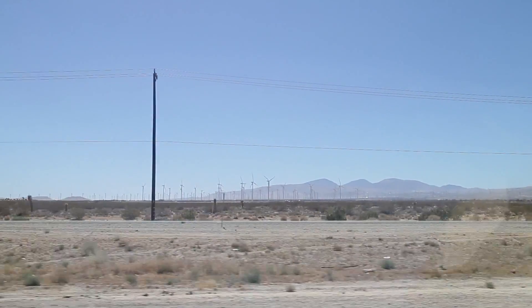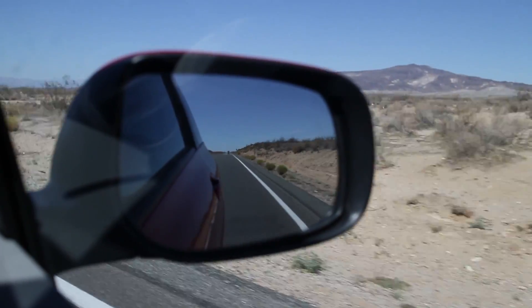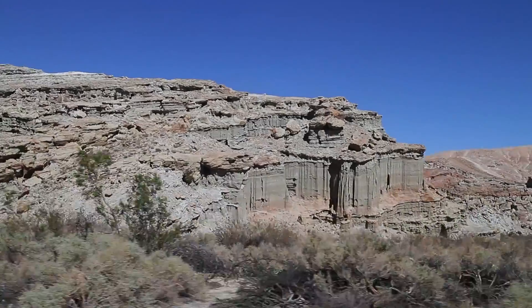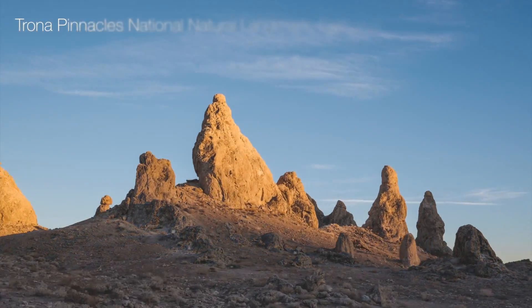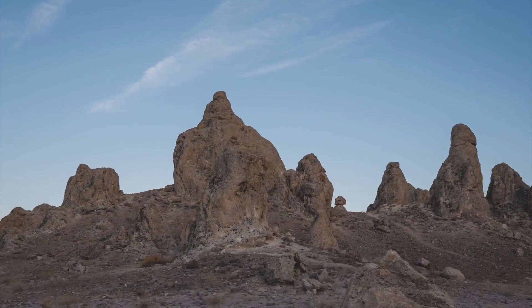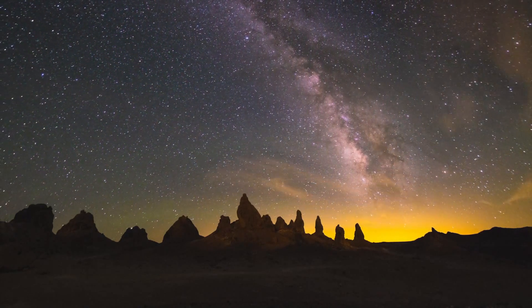Hi everyone, I'm Ian Norman from LonelySpec, and as part of my review of the Sony A7S, I want to show you how its high ISO capability can help us photograph the Milky Way. We traveled out to Trona Pinnacles National Landmark in California. Its 200-foot tall rock formations and relatively dark skies make it one of my favorite spots for astrophotography.